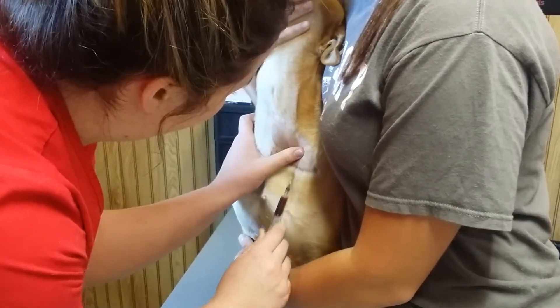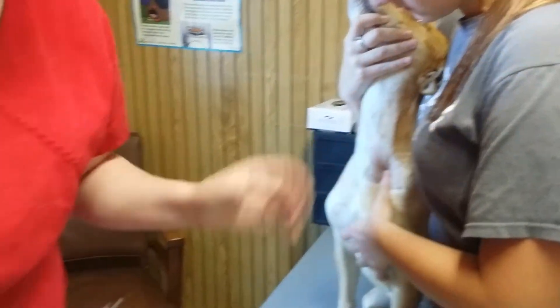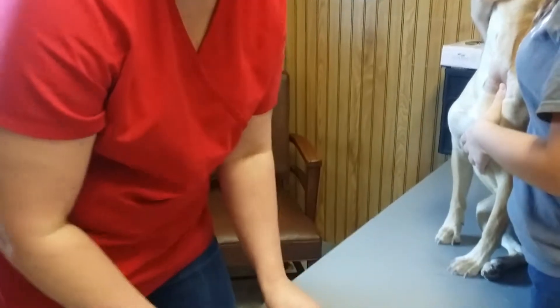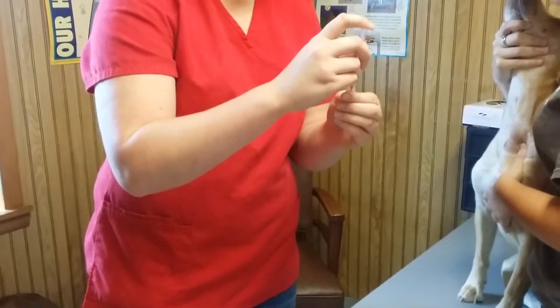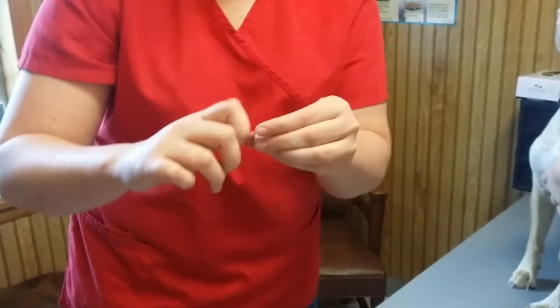I'm going to apply pressure and ask Hattie to apply pressure for 60 seconds to prevent a hematoma. And I am going to apply my blood into the blood tube. And also it is labeled correctly.